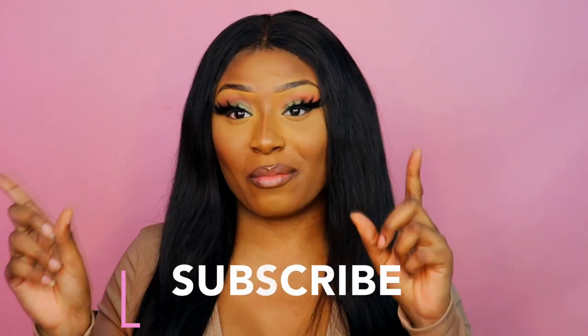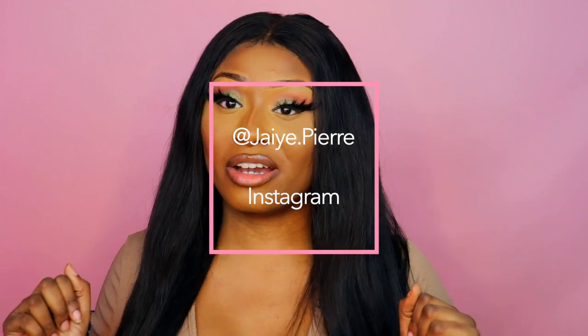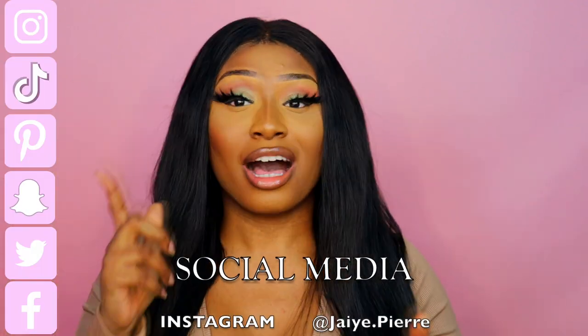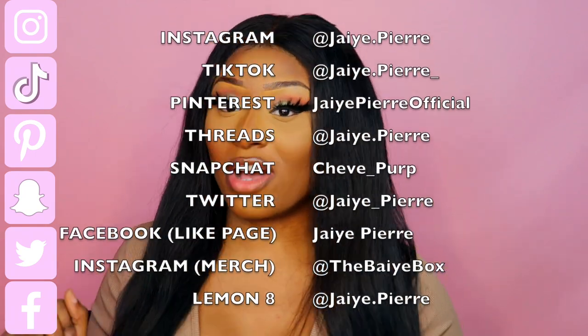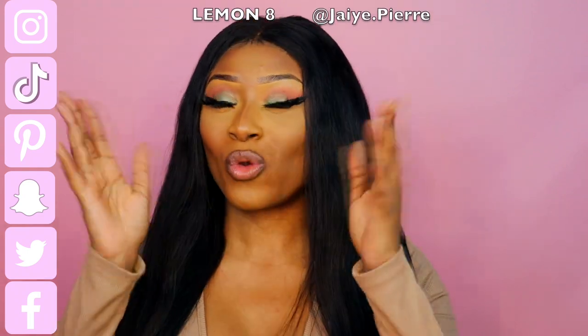That is it for this video, you guys! Like I always say, don't forget to like, comment, and subscribe, and hit the notification bell so you get notified every time I upload. Follow me on Instagram at jade.pierre and on TikTok at jade.pierre underscore. If you don't have those, I'll leave a list on screen of every social media platform I'm on. Make sure you follow me on each one and I will see you in my next video — I love you, babes, bye!